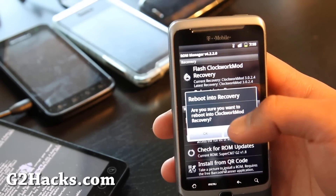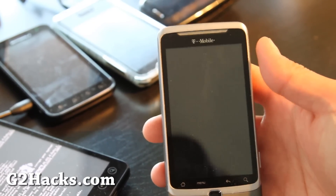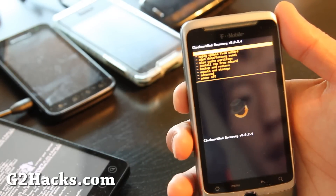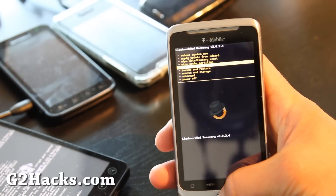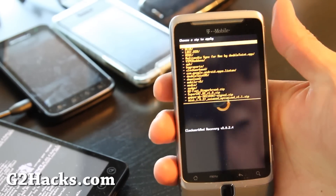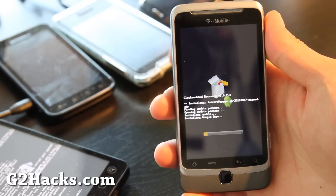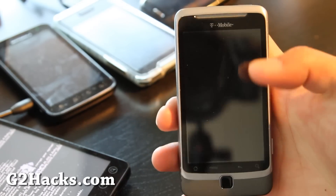Reboot into recovery. Don't you love that Superuser app — it looks so cool. We will be installing the Google apps. Here, you don't need to wipe anything. Just go to 'Install zip from SD card', then 'Choose zip from SD card', find the Gapps file, and install it. Say yes. This should take just a couple seconds. Hit the power button, 'Reboot system now', and then we'll be back.